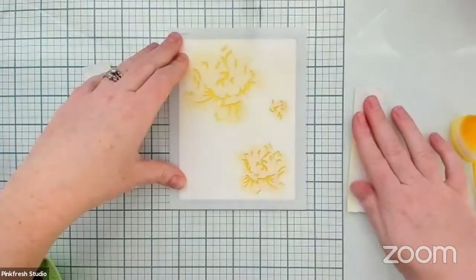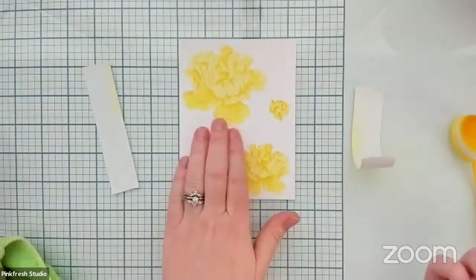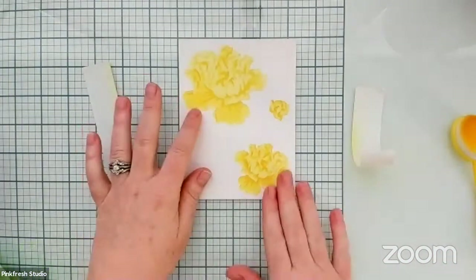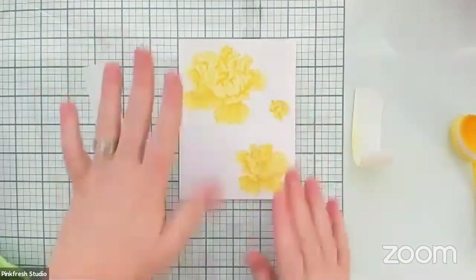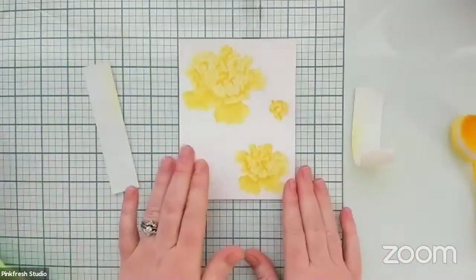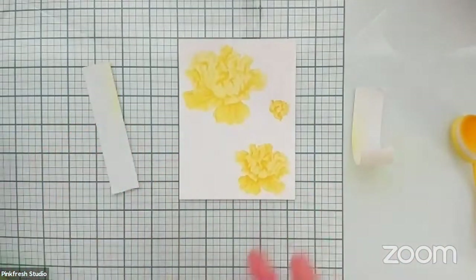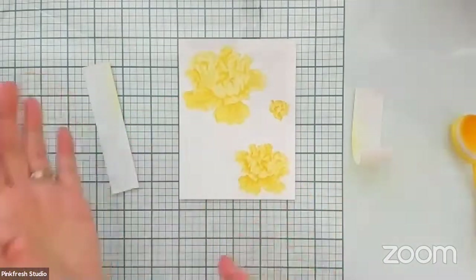Thank you everyone for sharing — we really really appreciate it. We are going to do the final reveal of the flowers. Look at how beautiful those are! I love them as-is, just like this. We are going to go ahead and stamp the outline on it today so you guys can see it all together, but I love these flowers just as they are without the stamping as well — really a lot of versatility.